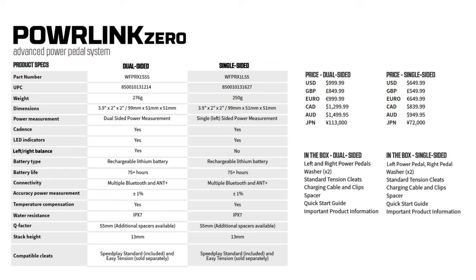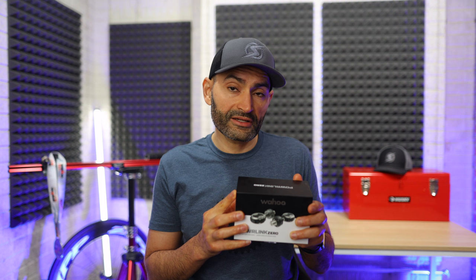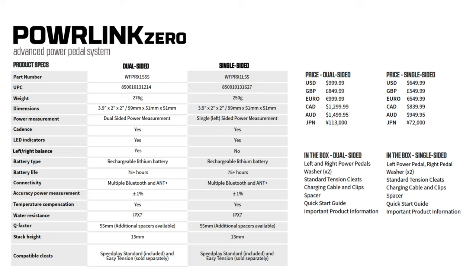The pedals come in dual-sided power measurement and single-sided. The dual-sided retails for 1,000 US dollars — this is the one I have with me. The dual-sided measures power from both legs and also provides additional details such as left-right power balance, which you can display on compatible devices or apps. Wahoo claims the power measurement accuracy of these pedals is within 1%, which is in line with the Wahoo Kickr bike trainers.